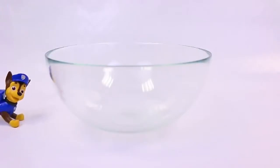Hey there! It's Chase here, and we've got some new Paw Patrol color changers. Did you hear that? I said Paw Patrol color changers!